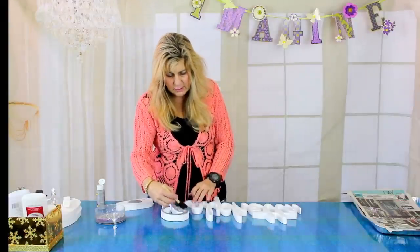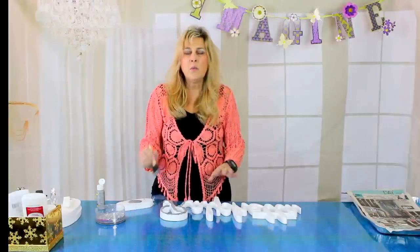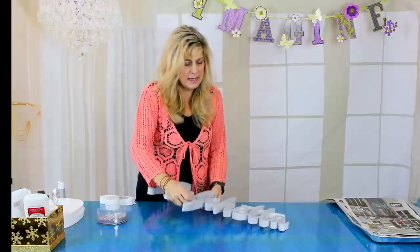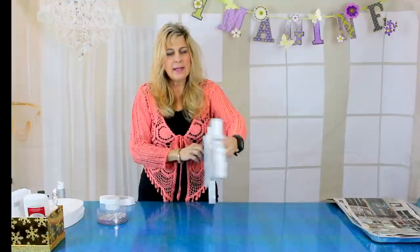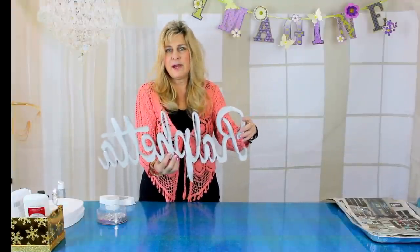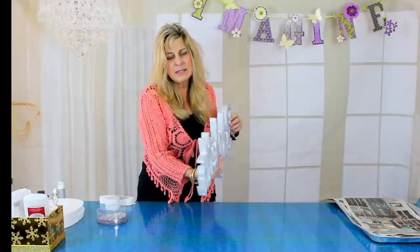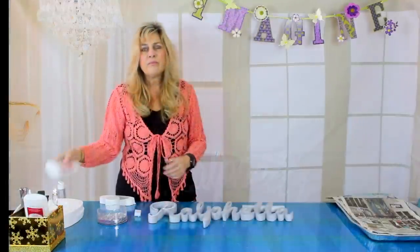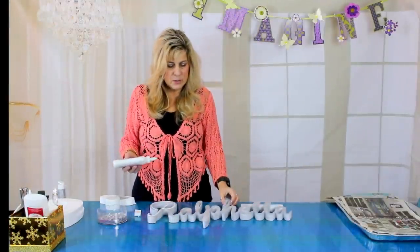I'll go ahead and finish painting and come back to show you what it looks like. I've now taken the time to paint the back and the sides. A little bit of paint got on the front — that's okay. The next step is applying the glue so you can sprinkle the glitter on top.